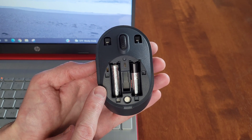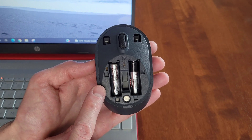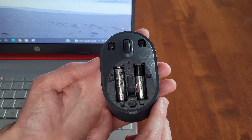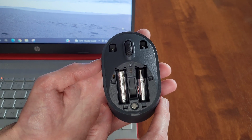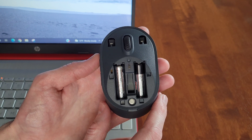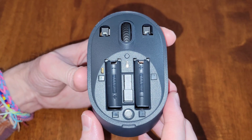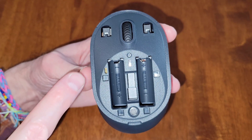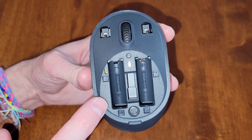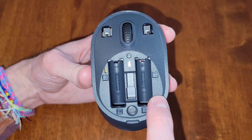Underneath are the batteries. I do have a video on how to install the batteries in this mouse — I'll link that in a playlist at the end of this video. Underneath the batteries, the mouse tells you which direction the batteries need to be installed. On one side, the minus sign is at the top and the plus sign is at the bottom, and on the other side the plus sign is at the top and the minus sign is at the bottom.